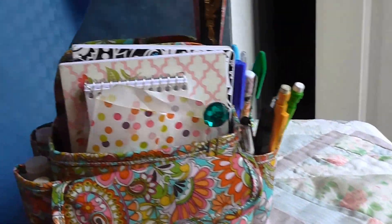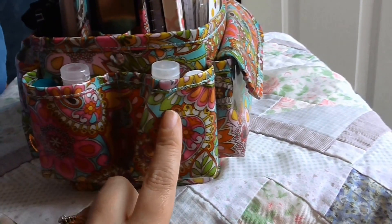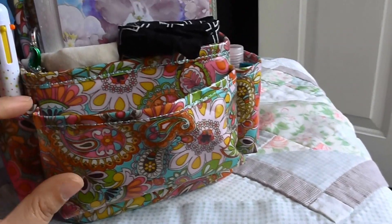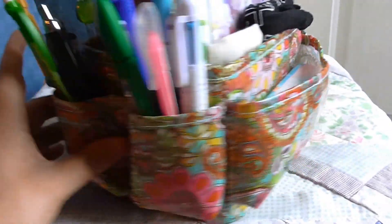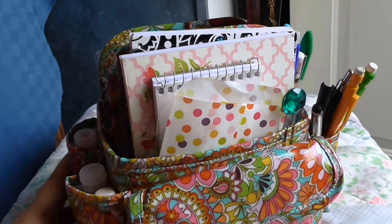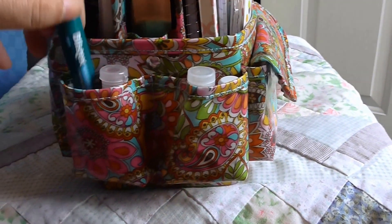I just want to give you a quick look at what's inside. This tote features two pockets on this side, a pocket here with a flap and a velcro closure, an open pocket that's larger in the back, and then two more pockets. There are three sections on the inside, so I'll show you what's in each section.